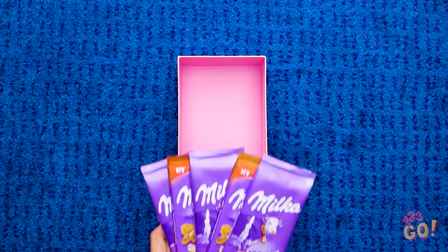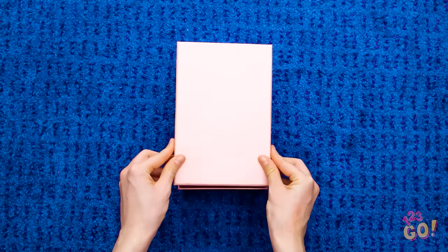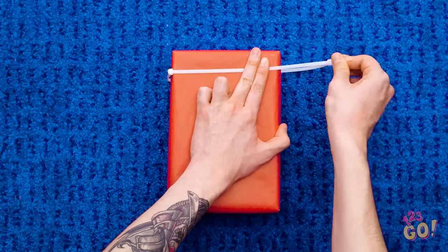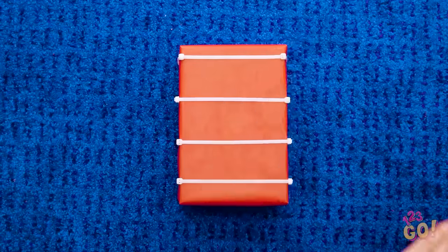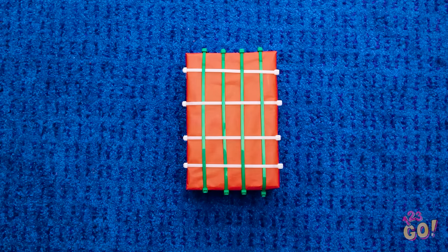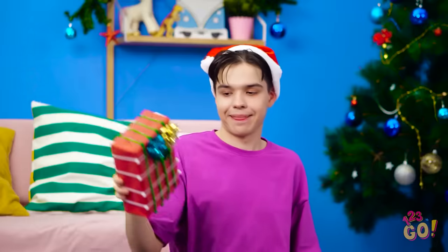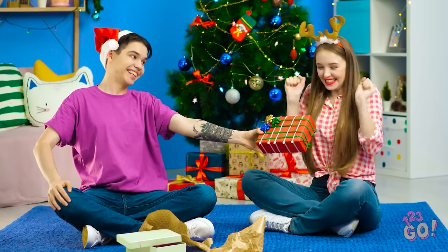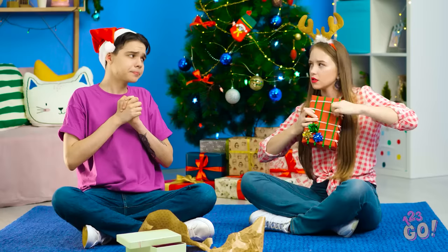Nothing says the holiday season quite like wrapping gifts for your friends. Simply pop those suckers into a box and wrap it with some colorful paper. But if you want to have a little fun with your gift giving, try fastening it with a zip tie — or better yet, a ton of zip ties! You can even make it festive with some colorful ones. Don't forget to top things off with a bow or two. Too bad whoever receives it won't be able to open it! Alright, Lily, here's your gift! Wow, look at this interesting wrapping job! Ugh, how tight did you tie this thing?